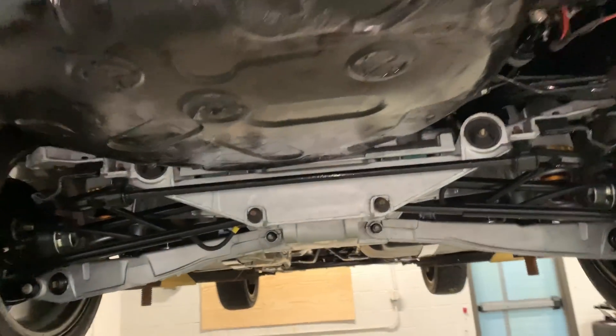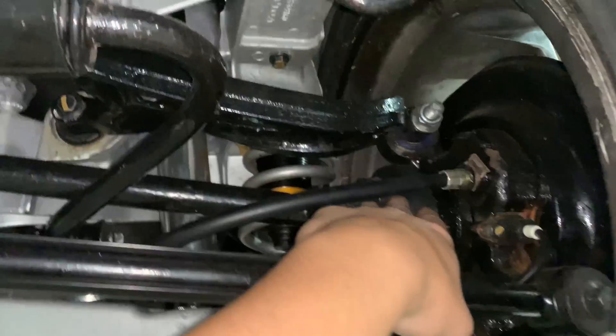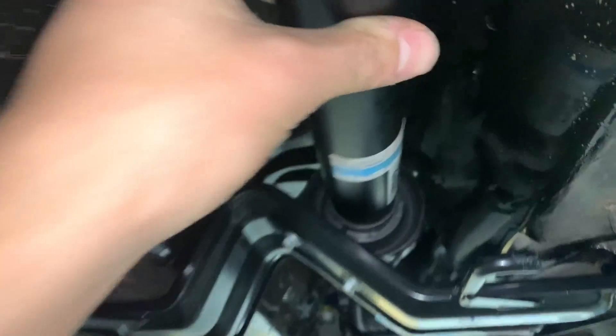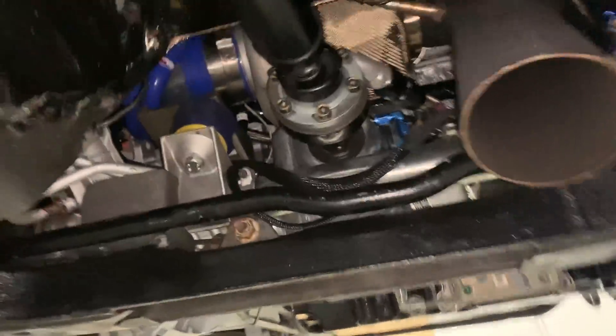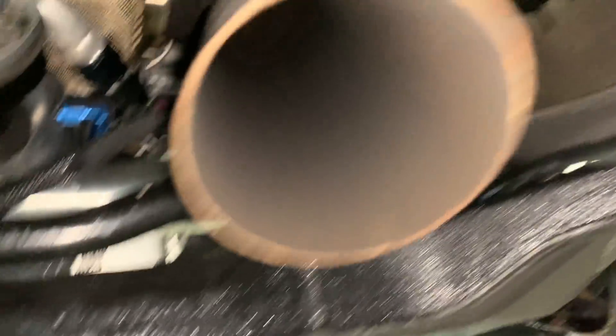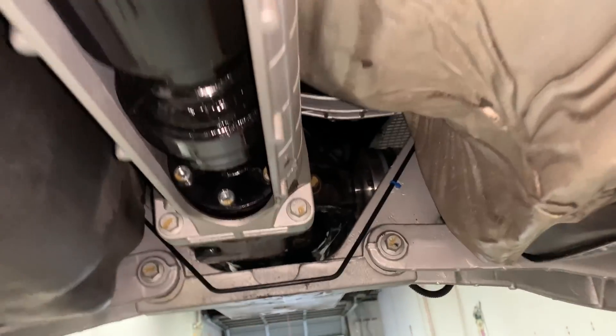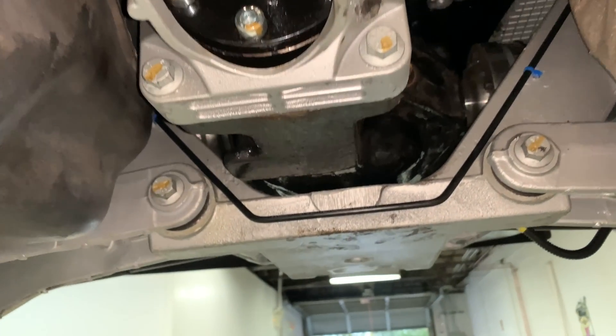At about 10 miles with the prop shaft in, everything is working awesome. Still no issues with the CVs back here, no leaks from the rear diff, and the prop shaft is in with no rubbing against anything. Up here still no issues, no leaks, nothing. I feel really confident in this thing. We're going to boost leak test it soon and clean up a bunch of things, but first I just want to rip on it a little bit.